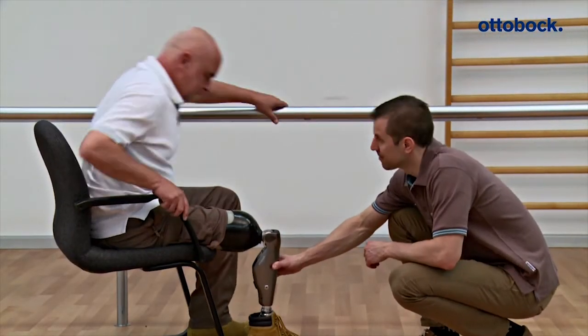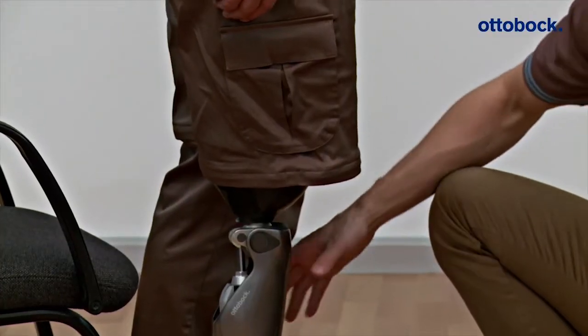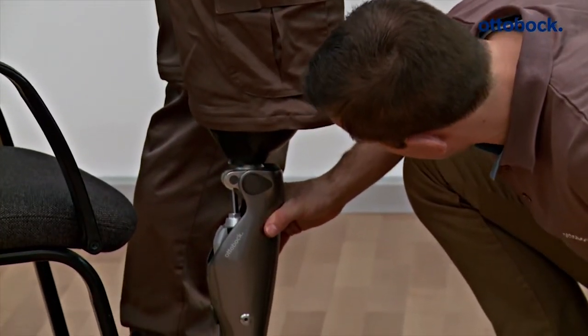Finally, the constructed prosthesis is checked once more on the user for sufficient distance under a load in a static situation.